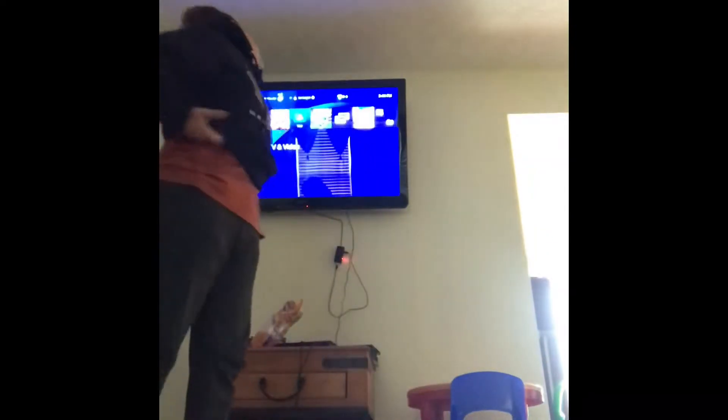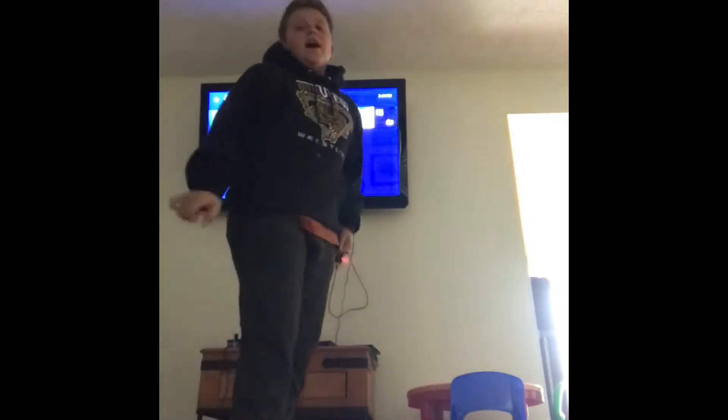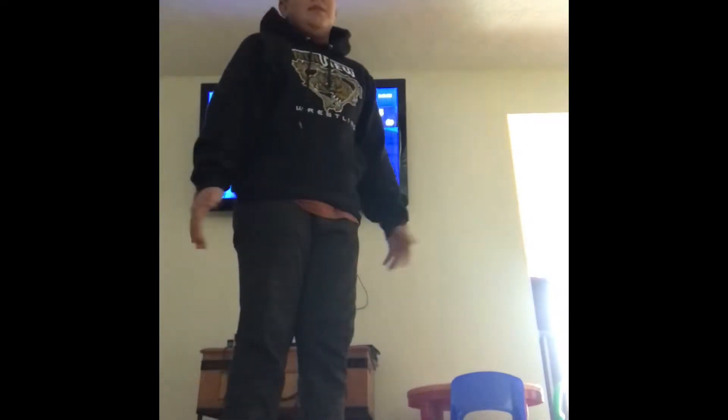What's up everybody? It's Mr. How To Show. I got my PS4 running. I was looking at Fortnite today and there's this new dance called The Hype, and they call me Mr. How To Show because I'll show you how to do stuff.